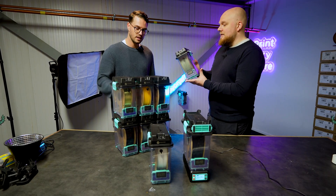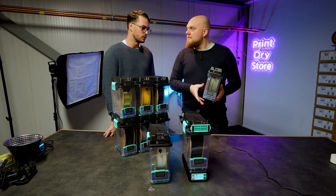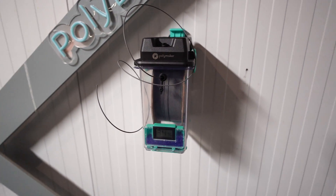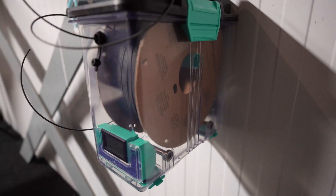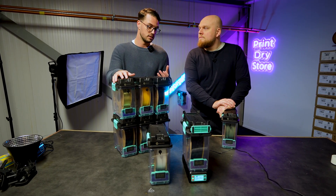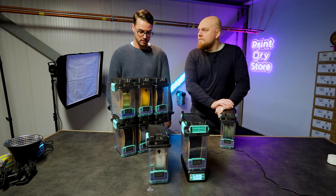The idea is for the user to have multiple boxes and one unit. Say you want to print your nylon spool and it's been left out for a while and become wet — you put it in, dry it, and then you can store it and still print from it from a separate box. When you want to print another spool, you can dry that one and have a multiple storage solution.